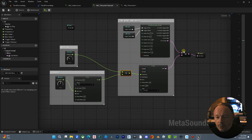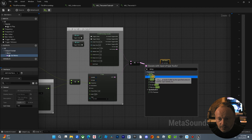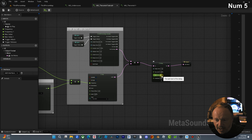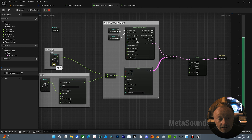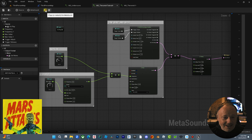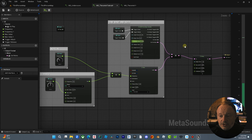Super cool, super creepy. Now if you want to take it up a notch you can throw a little delay on there. You could throw all sorts of effects on here — come out here, set the dry level to 1, go wet about half, feedback around 0.4, and then you can hear a little delay. That's actually really cool — very Mars Attacks, very classic 50s sci-fi. Let's hear that again.